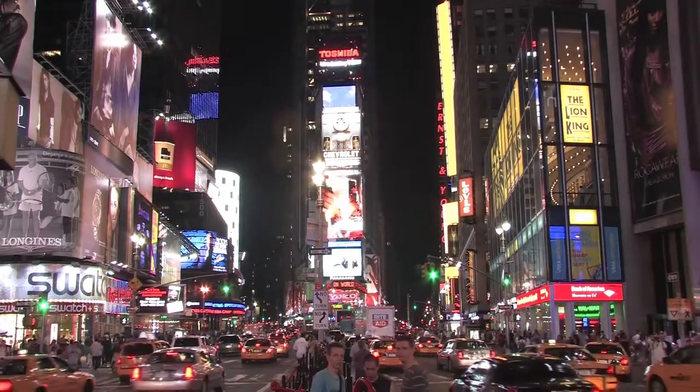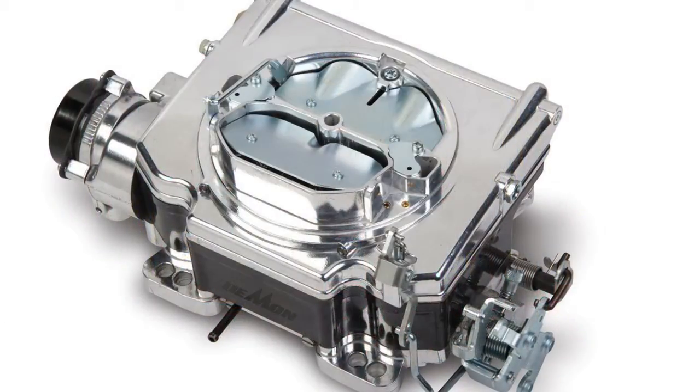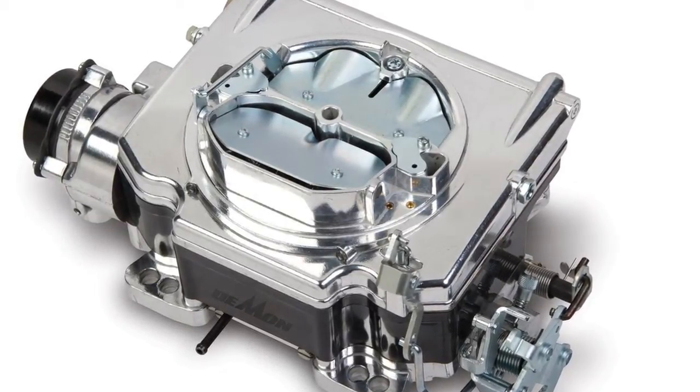It will help to maintain your car in top performance state. Do take a look at this carburetor, the Demon 1901 625 CFM Electric Choke Polymer Street Demon Carburetor.